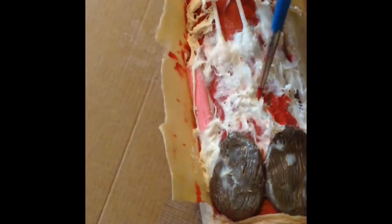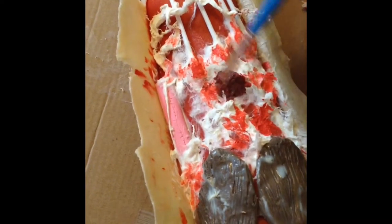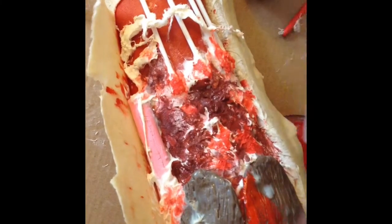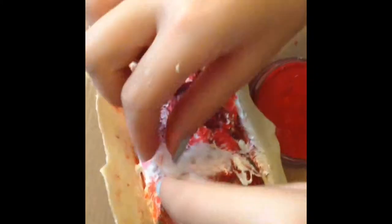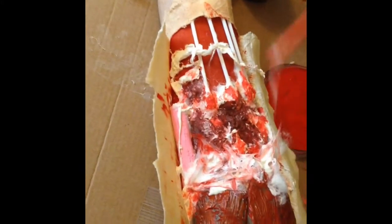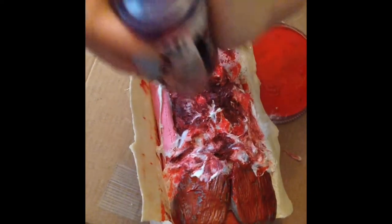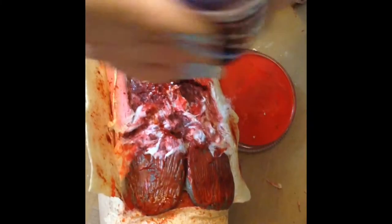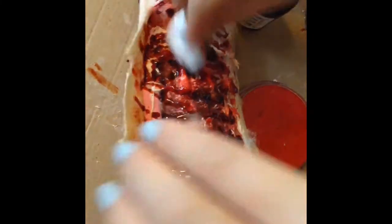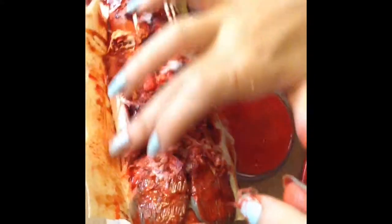Add in cotton and latex to give it that real meaty texture. Take a light shade of red and put it on all of the bits you think should be highlighted. Then take a darker purple shade to fill in the deeper areas. Give a layer of red over the muscle to give them more muscle colour. Add more cotton and latex to hide the edge of the muscles. Now squirt some blood over the wound and make sure to get the latex as well. Then use a cotton pad or cotton wool to spread it out.